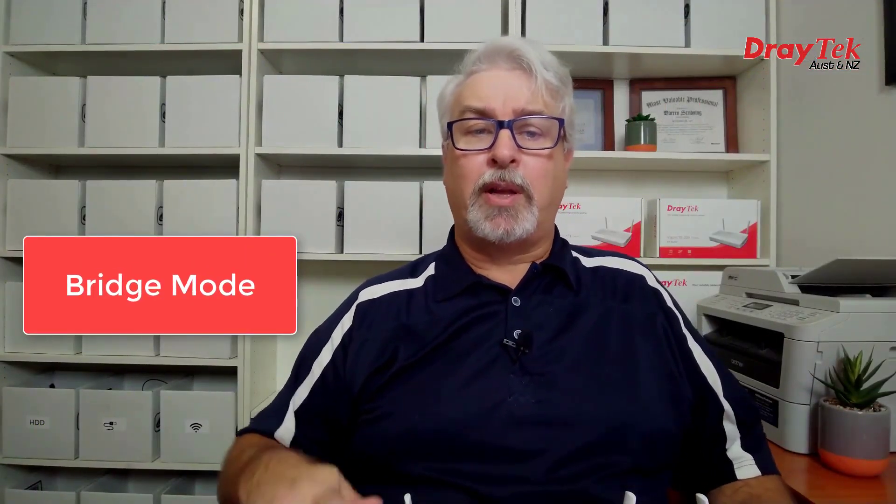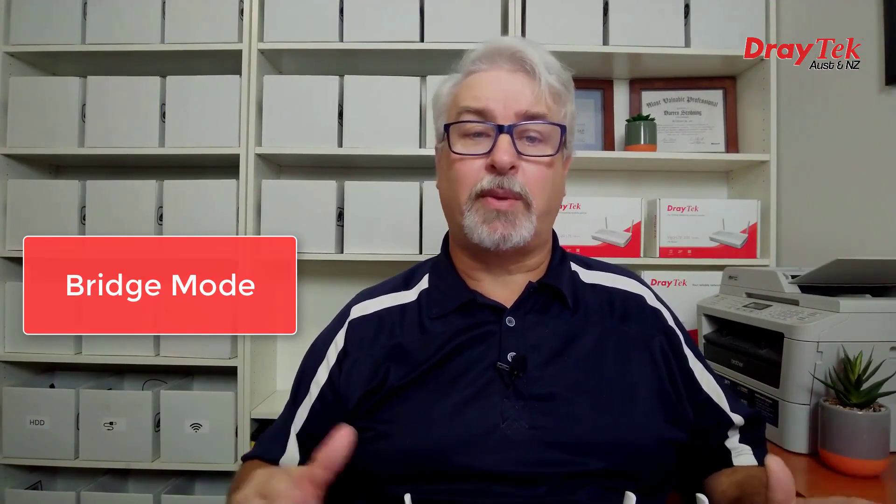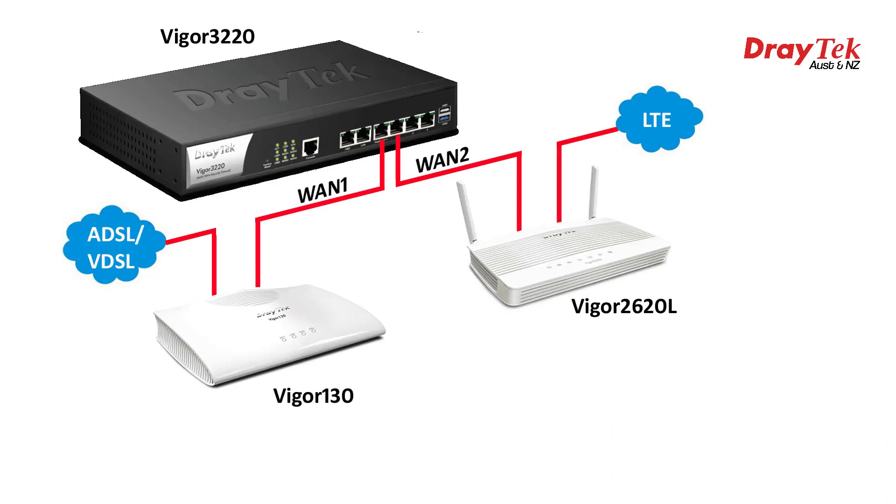Another very useful feature is they can be configured to work in bridging mode. That basically means turning off all of the internet sharing and security features to turn them into plain modems, so they can be plugged into another more advanced router or firewall. For example, I could run a 2620L in bridging mode and connect it to the Ethernet WAN port in a more advanced router, like the 3220 series, as either the primary internet connection, or as a failover secondary connection for backup, or for load sharing, say with a VDSL connection as illustrated here with a bridge figure 130.